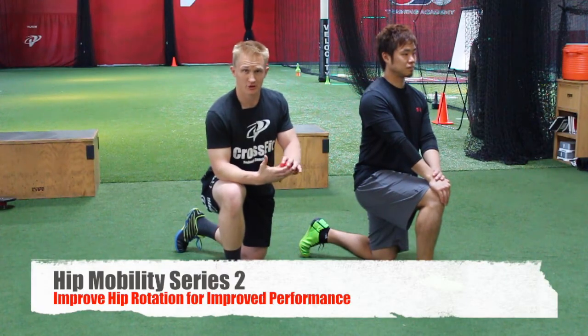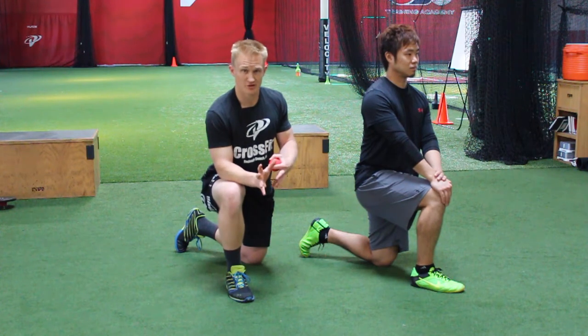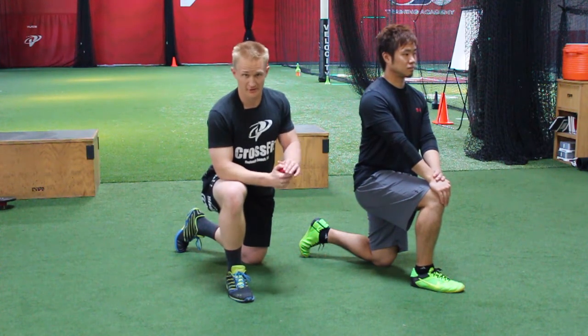All right, so we are working on our mobility for our lower leg — most of the rotational power and the explosive leg drive we want for hitting, throwing, anything like that.